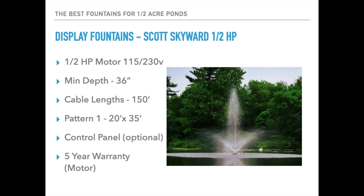We also have the Scott Skyward half horsepower fountain, available on 115 or 230 volt. Minimum operational depth is 36 inches, with cable lengths on the 115 volt out to 150 feet. It only includes one pattern, but it is a very nice multi-tiered pattern — the appearance size is 20 feet high and 35 feet wide, so it gets a very strong display for the size of motor. The control panel is optional on this one; it does have a five-year manufacturer's warranty on the motor.